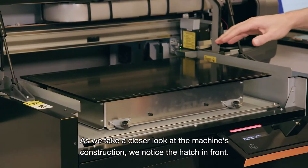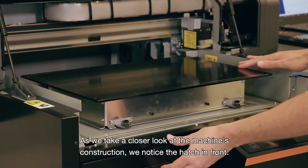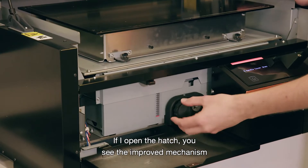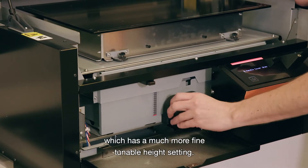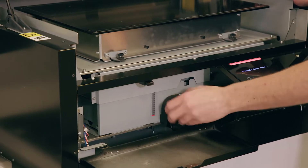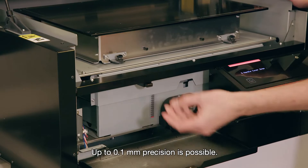As we take a closer look at the machine's construction, we notice the hatch in front. If I open the hatch, you see the improved mechanism, which has a much more fine-tunable height setting. Up to 0.1 mm precision is possible.